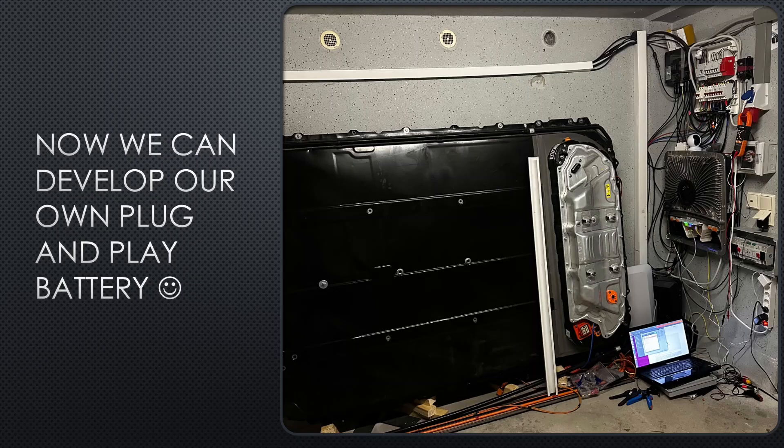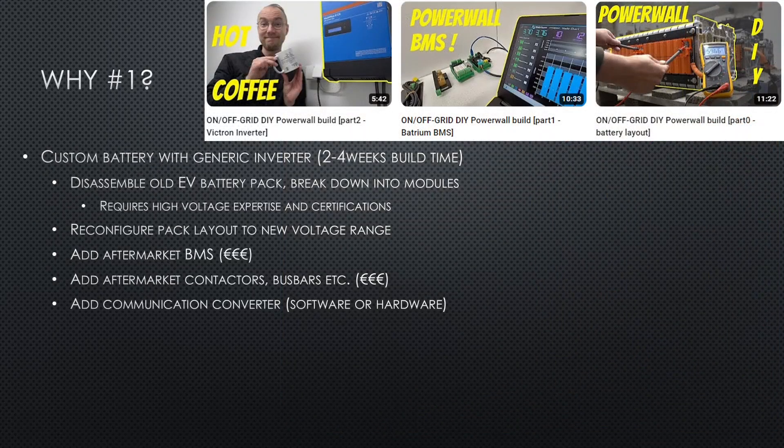But hold on — why? Didn't I just show how to integrate used Leaf batteries with an inverter? Yes, I did, but that requires significant effort. The custom battery build took about three weeks in total to get up and running, and it was super complicated. I had to disassemble the EV pack, break it down into modules — which is quite dangerous if you don't know what you're doing — then reconfigure the cells to the new voltage range, add a new BMS, purchase a specific compatible inverter, and hook everything together. It takes a lot of effort.